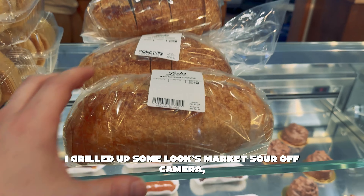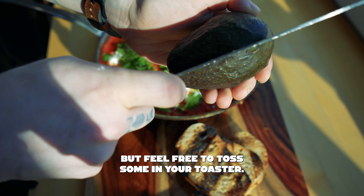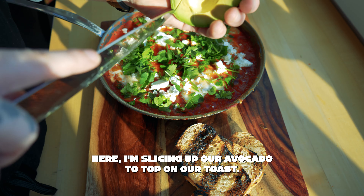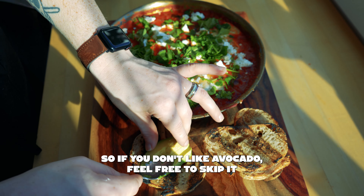I grilled up some Looks Market sourdough off camera, but feel free to toss some in your toaster. Here I'm slicing up our avocado to top on our toast — this is completely optional, so if you don't like avocado, feel free to skip it.